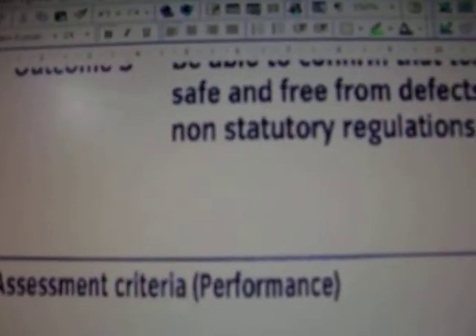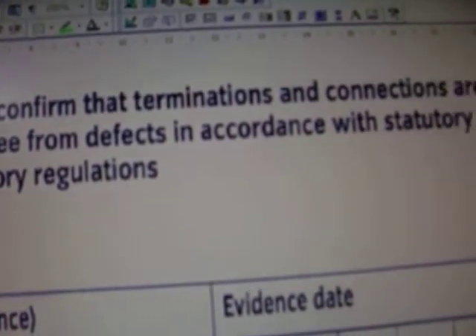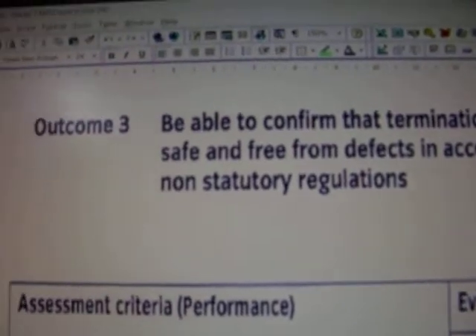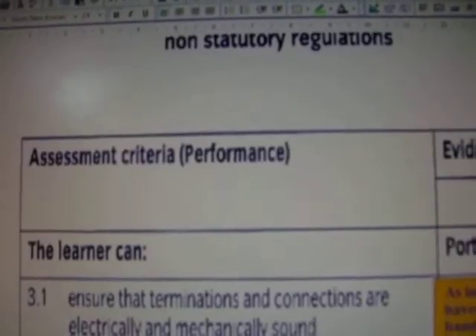Outcome three — I'm just going to pan into outcome three. You can see here what it is requiring you to do, and you can read this for yourself in your own documentation.